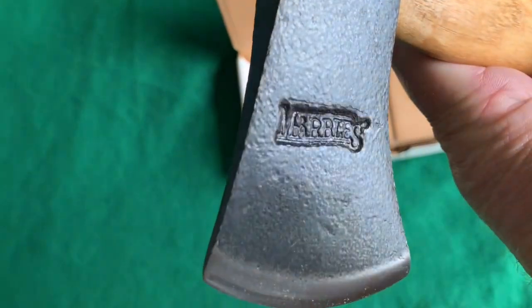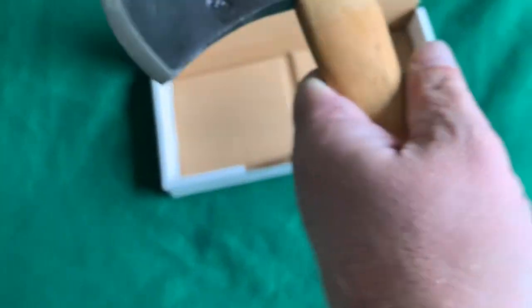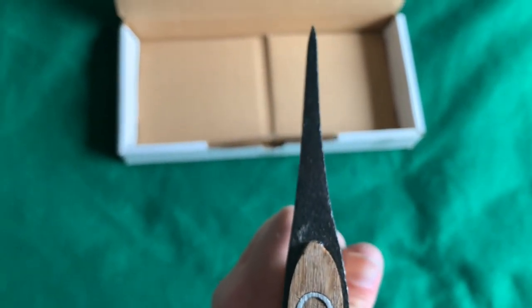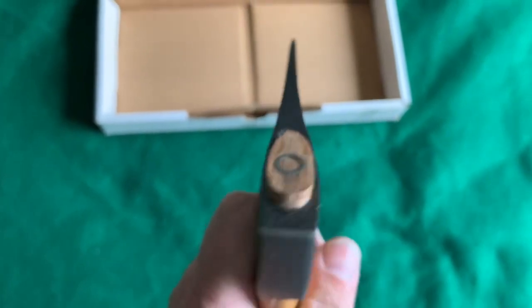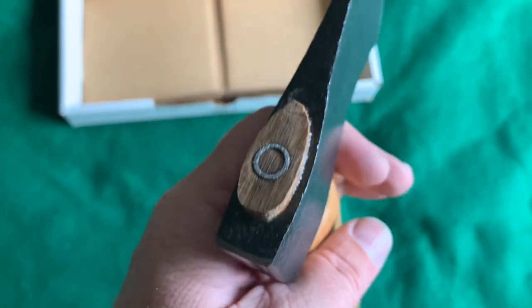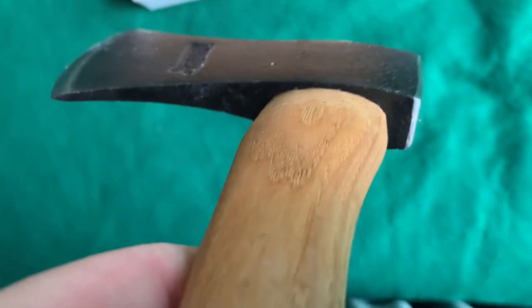It's stamped into the steel — 'Marbles.' It's kind of an in-between blade: it's not super thick but it's not super thin, just a nice in-between. You can see it has a steel wedge there; it looks like it is seated into the eye of the axe — very tight, I don't see any gaps at all. So yeah, that's not bad.